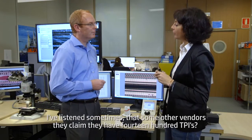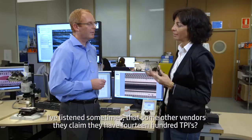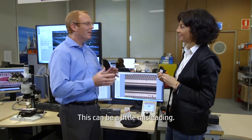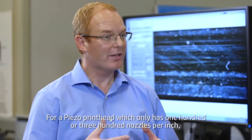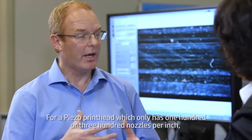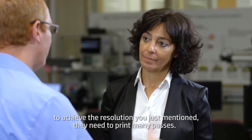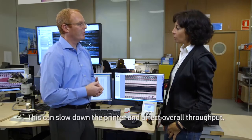I've heard sometimes that some vendors claim they have 1,400 TPI's. You mentioned 300 right now — this can be a little misleading. For a piezo printhead, which only has 100 or 300 nozzles per inch, to achieve that resolution they need to print many passes. This can slow down the printer and affect overall throughput.